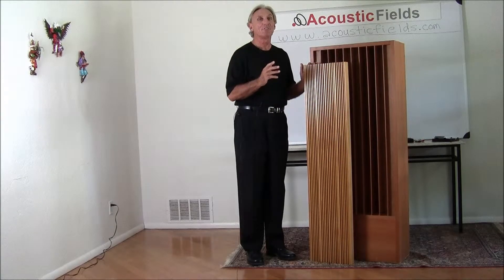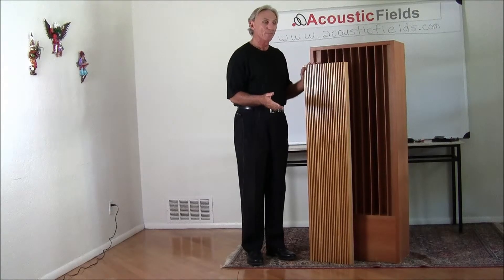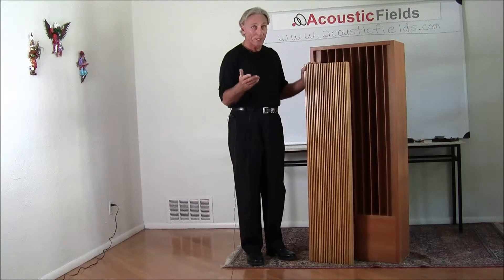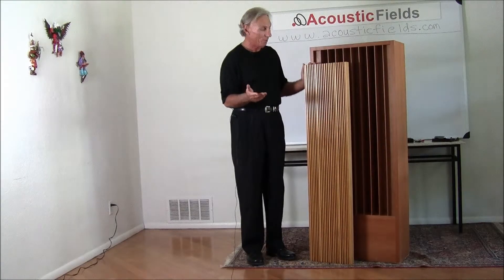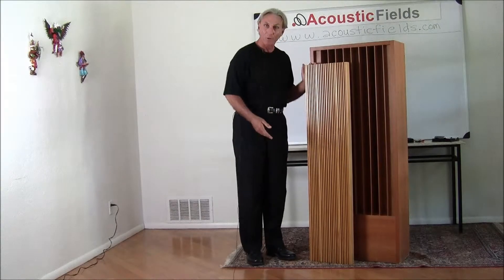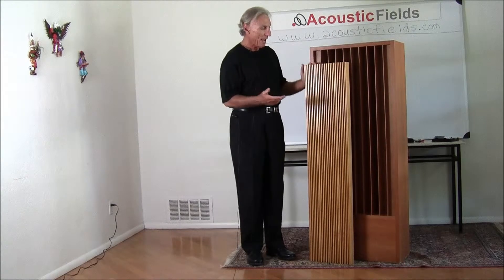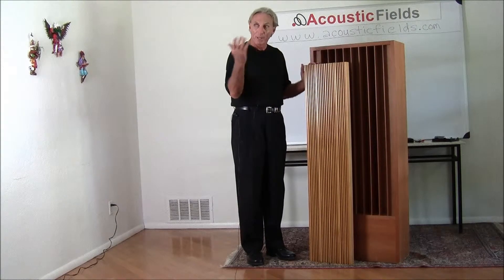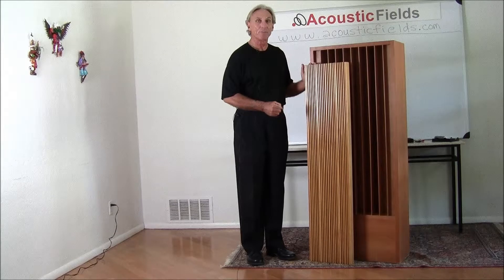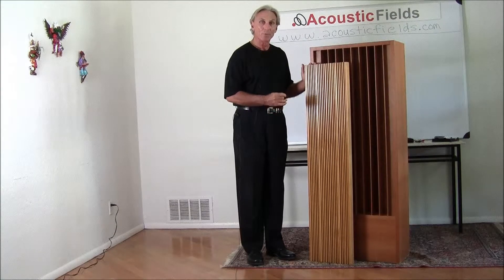When you have two parallel surfaces in the room and you want nice room treatment, it's made of solid wood. We can finish them, paint them, do whatever you want with them. It's 12 inches across and 48 inches tall, but we can make them any size you want. Placed or hung on a wall, it will provide diffusion and break up that energy so we don't get that flutter echo between two parallel surfaces in the room.